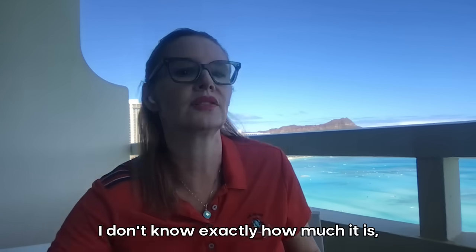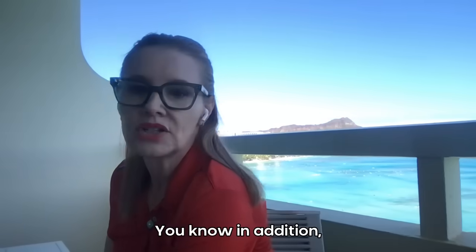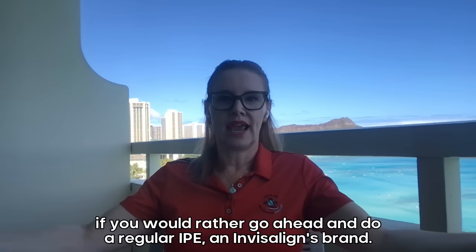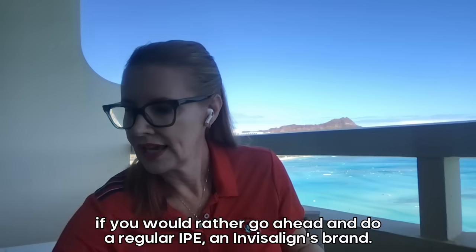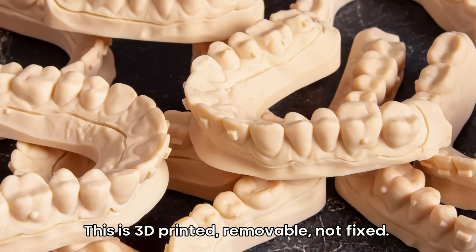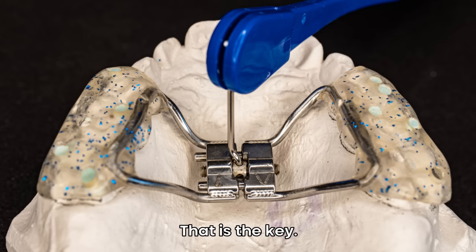For an extra $50 to $70, that seems to be about the difference for 3D printed. In addition, if you'd rather go ahead and do a regular IPE — Invisalign's brand — this is also 3D printed. This is 3D printed and removable, not fixed. That means it has to stay in 24/7. That is the key.